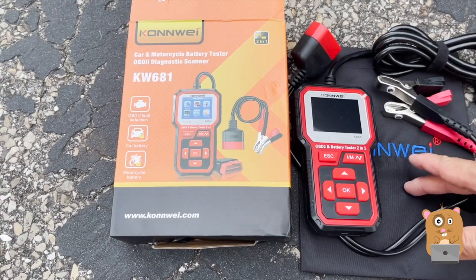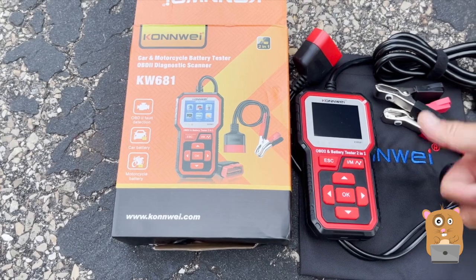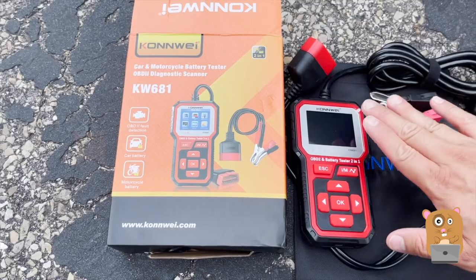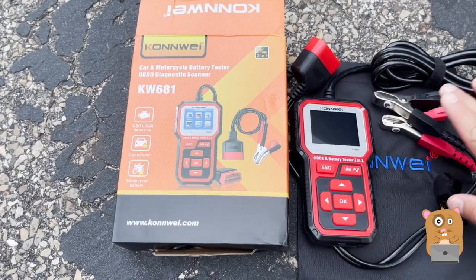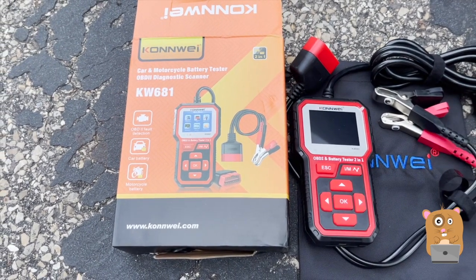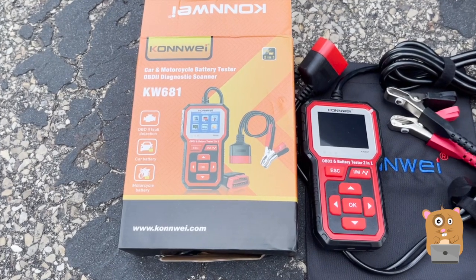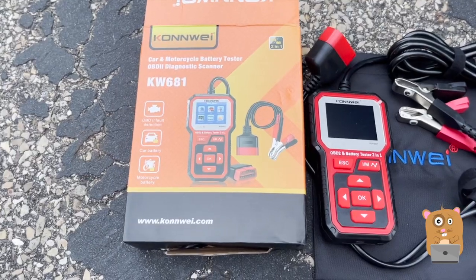This is a good tester for cars because not only does it check the OBD2 codes, it can also check my car battery. As I've shown, this helped me basically confirm my suspicion that there's something wrong with my car battery, and that's the only thing I'll need to replace. This item was sent to me for review — I do like it. I'm not sure how much it costs but I'll place a link in my description below. Thanks for watching — if you have any questions, comments, or suggestions, feel free to contact me. Bye.